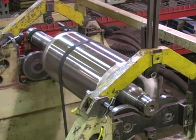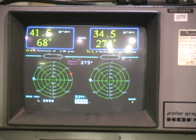The rotating assembly is dynamically balanced to precise engineering specification limits.